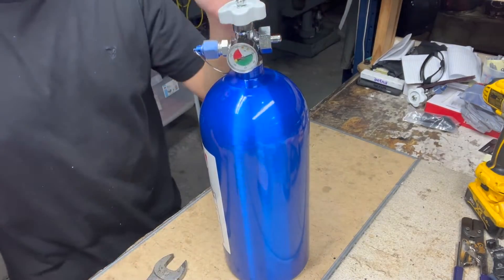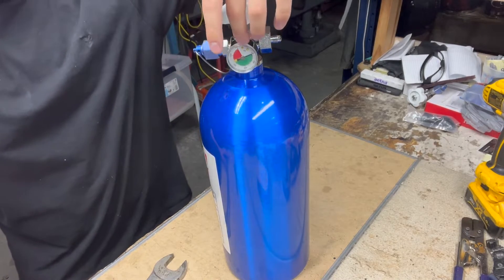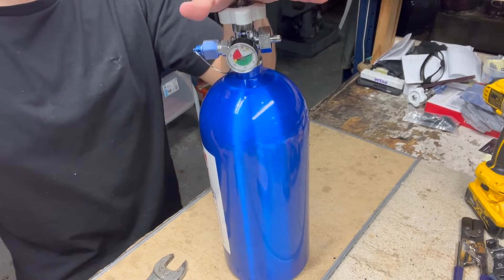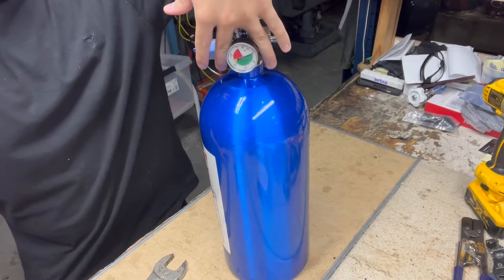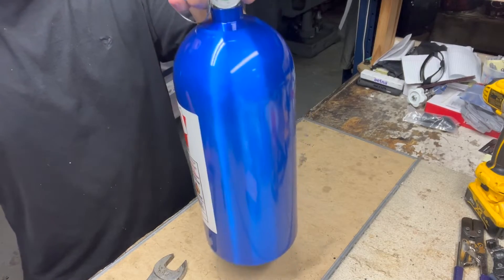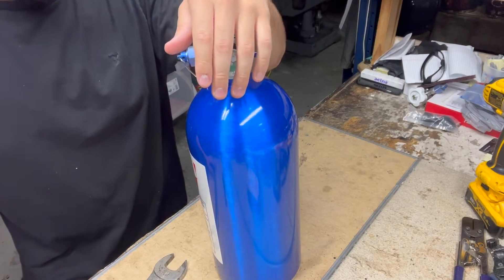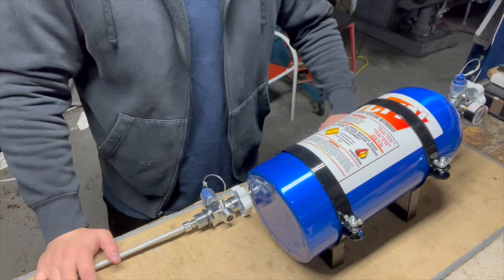Now we're going to show you how to properly carry and handle your bottle. You do not want to lift up on the gauge itself — that'll cause it to break off. What you want to do is grab it on the side, and pick it up using the NHRA blow-off fitting and your bottle nut. That is the proper way to carry your bottle.